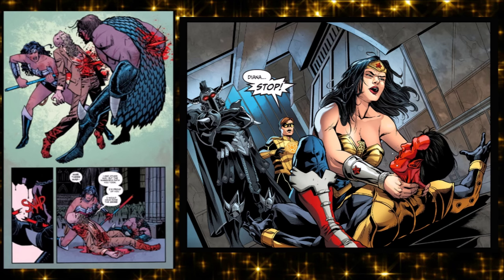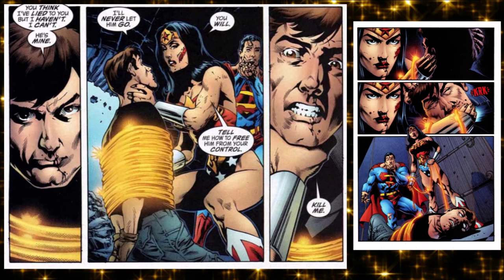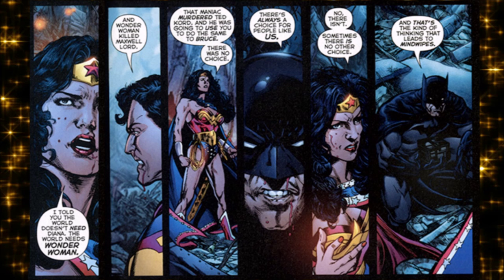That comes to a head in Infinite Crisis — there's a character Maxwell Lord who has mind control abilities. He mind-controls Superman, who nearly kills Batman and is about to kill Wonder Woman. Wonder Woman finds out Maxwell Lord is in control, and Lord says I will never let go of Superman — you'll have to kill me first. On national TV she snaps his neck. Superman and Batman judge her for it: you killed him.